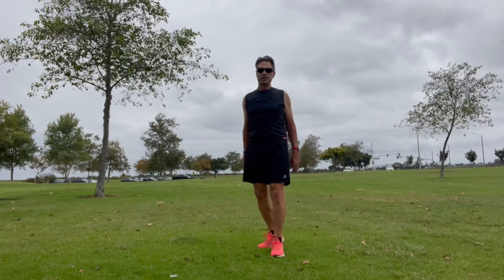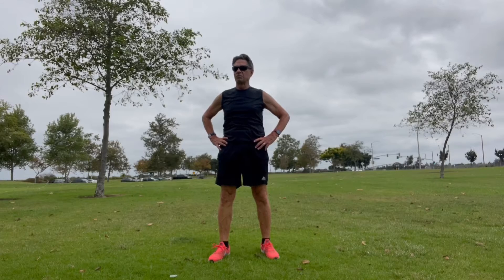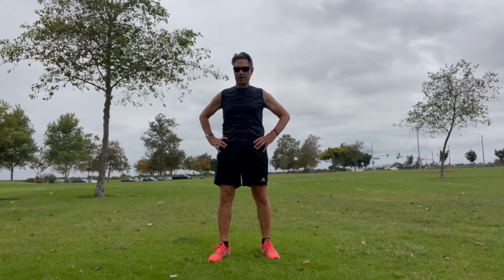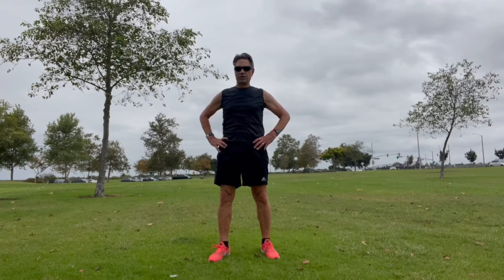Hey everybody, it's David the Timeless Runner again with another short yoga session — yoga for seniors, yoga for beginners, yoga for you and anyone else who's curious about what yoga is, how to do it, what the differences are between the different styles, and how it can be a benefit to them in their daily lives.